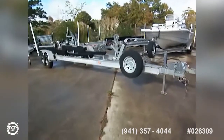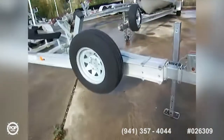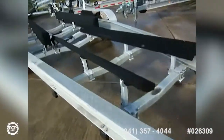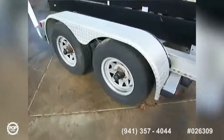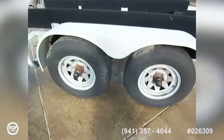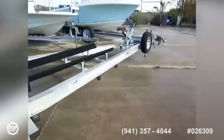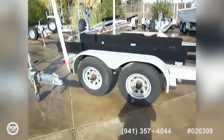Here's the trailer that goes with the Sea Ray 240 Sundancer — it's a big, heavy-duty, all-aluminum Magic Tilt trailer. You've got new covers on the bunks, two large heavy-duty axles with four brakes, and it looks to be in good shape and road worthy. The seller says he's used it many times with no problems.